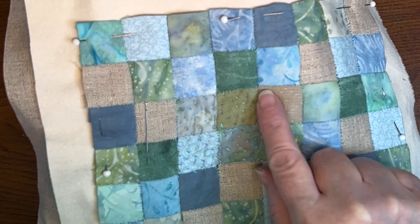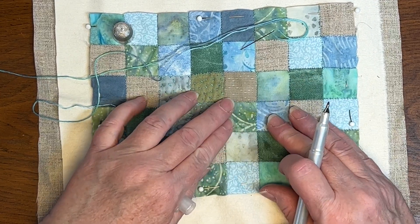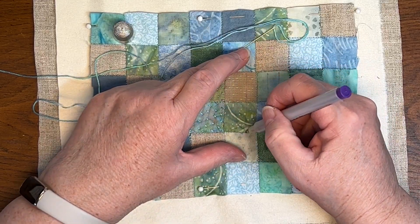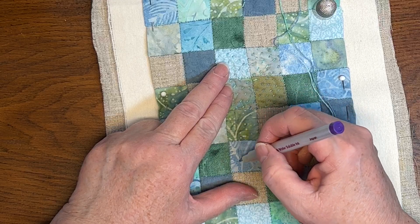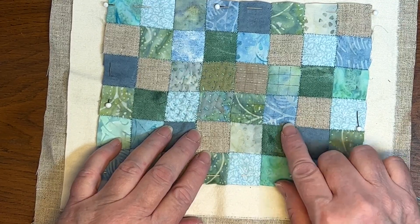Now let's do the basket weave pattern on the next set of blocks. To make it easier, I'm going to mark the four-square with a grid, marking each small square in thirds with an air-erasable pen. I don't always do this, but it helps keep the pattern more even. By the time I'm done stitching, all these lines will have disappeared.